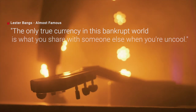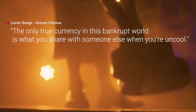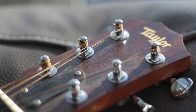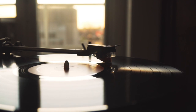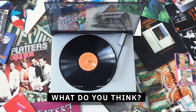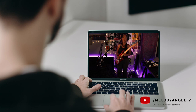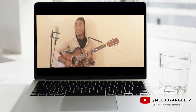Lester Bangs said, 'The only true currency in this bankrupt world is what you share with someone else when you're uncool.' And that's what I think of when I share cover songs on YouTube. It's like I'm bringing you into my room and showing you my vinyl collection and saying, what do you think? Posting my favorite songs over the years and connecting with perfect strangers who dig the same tunes, I've learned a lot.